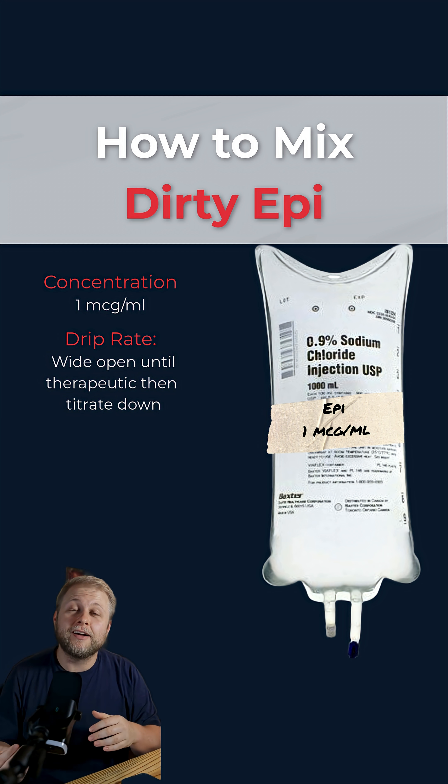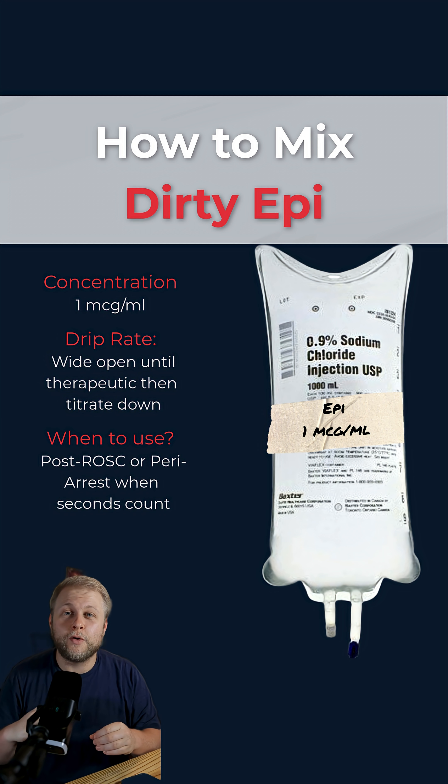At that point you're going to swap to finding a long-term solution. This drip is not for long-term use. It is for a peri-arrest or post-ROSC patient where you need quick results for blood pressure. The long-term solution is to swap to a proper drip or something else you can use to maintain that blood pressure.